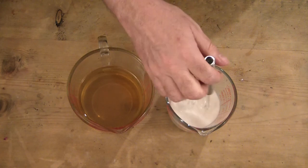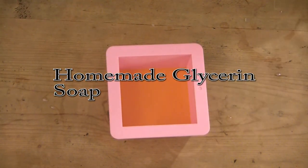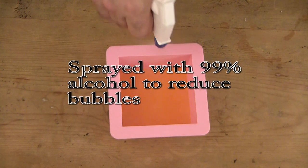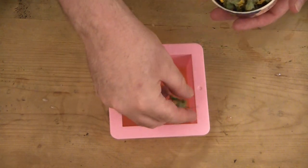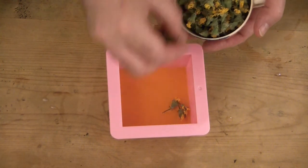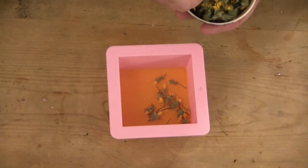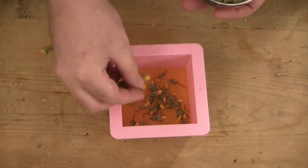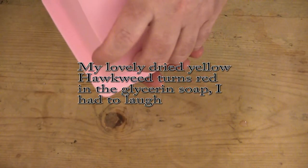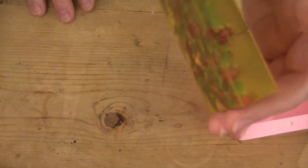I'm making a very small loaf of this. In the past I made a very large one and I didn't need to do that this time. This is my glycerin soap that I make myself — I'll link to that video if you're interested. I'm embedding the flowers in it, because what I'm going to do is take this once it cures, this embed, and put it into my actual cold process soap.